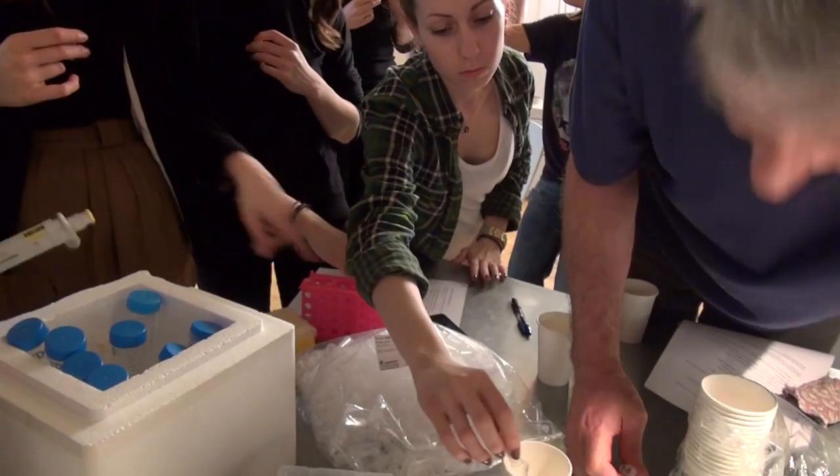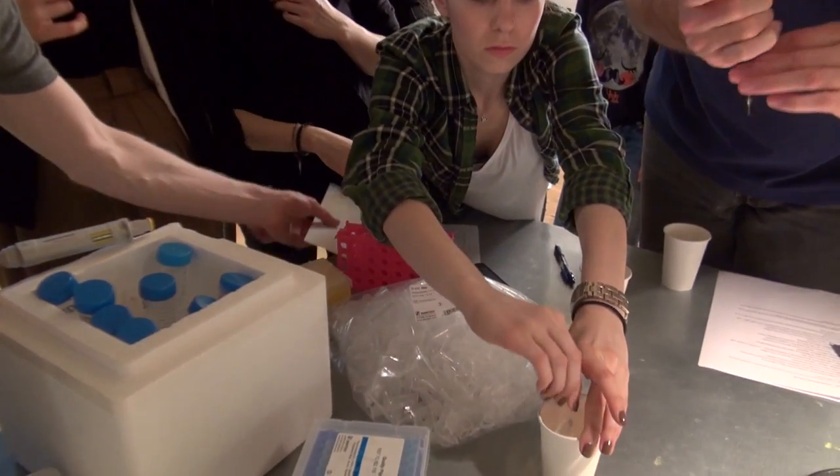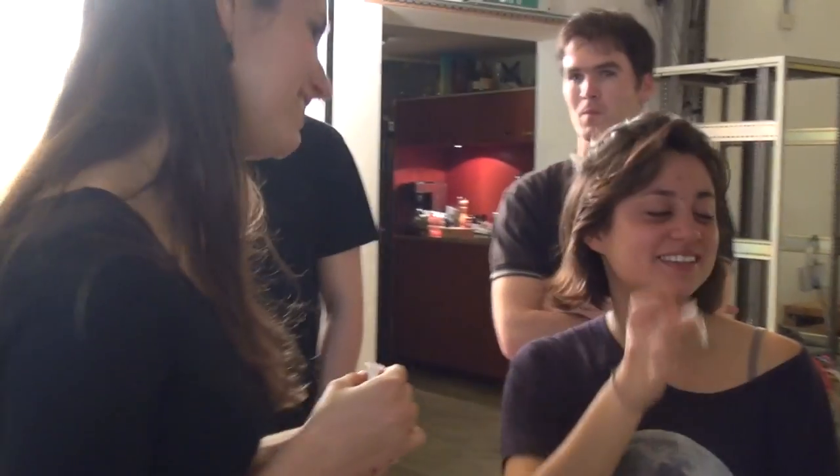Once we've put the calcium chloride on, we don't want to keep them in too hot an environment. That's why they're ready to go straight on to heat shock now — the membrane is porous and everything is ready to go. If we actually shock the cells, they will absorb the DNA.